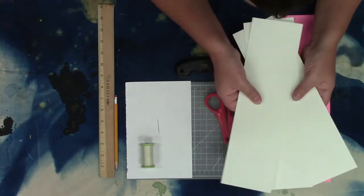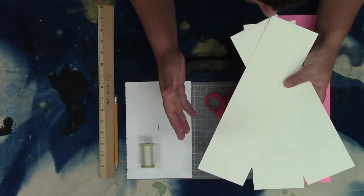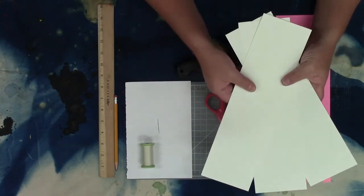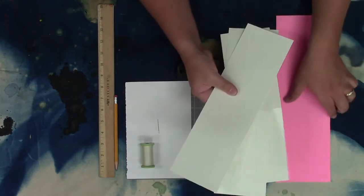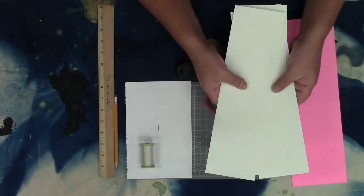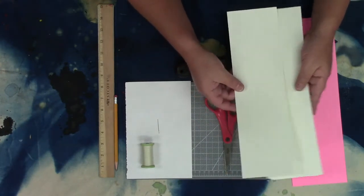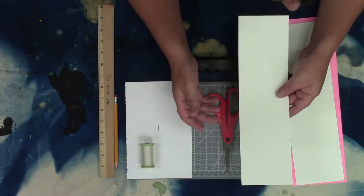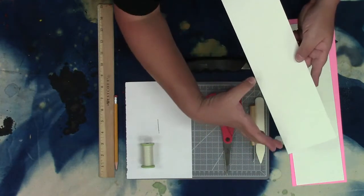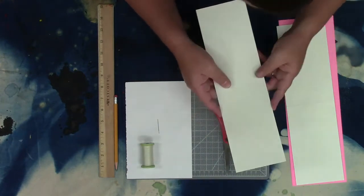I've got three pages that I'm going to use. You want probably at least three pages. If you start to get a lot of pages, there are different stitching techniques you'll need to try. For a simple book I go with three pages, and then I have another sheet for the cover. When you cut your paper, remember you're going to fold it in half, so make the length of the paper twice what you want the final length of the book to be.